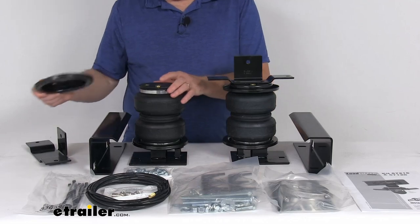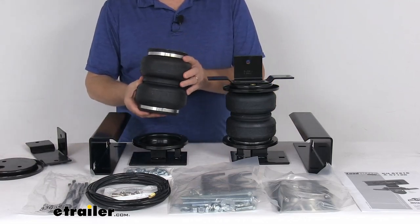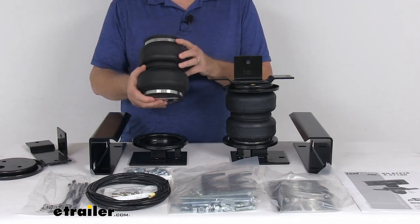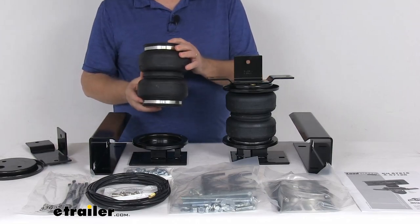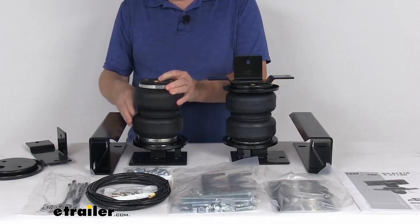The springs themselves are constructed of a two-ply fabric reinforced rubber. The end caps are made of a high-strength Zytel nylon, which is lighter, stronger, and more corrosion-resistant than steel. The adjustable air pressure in these springs ranges from 5 psi to 100 psi.